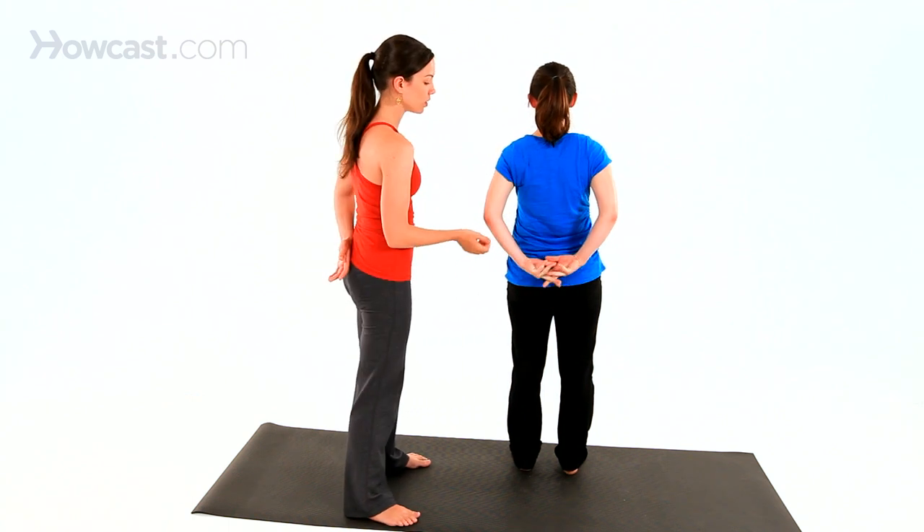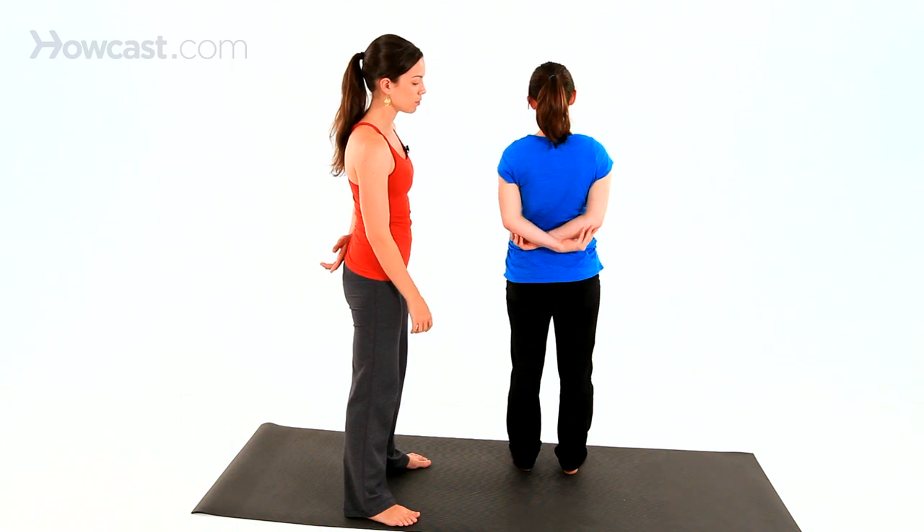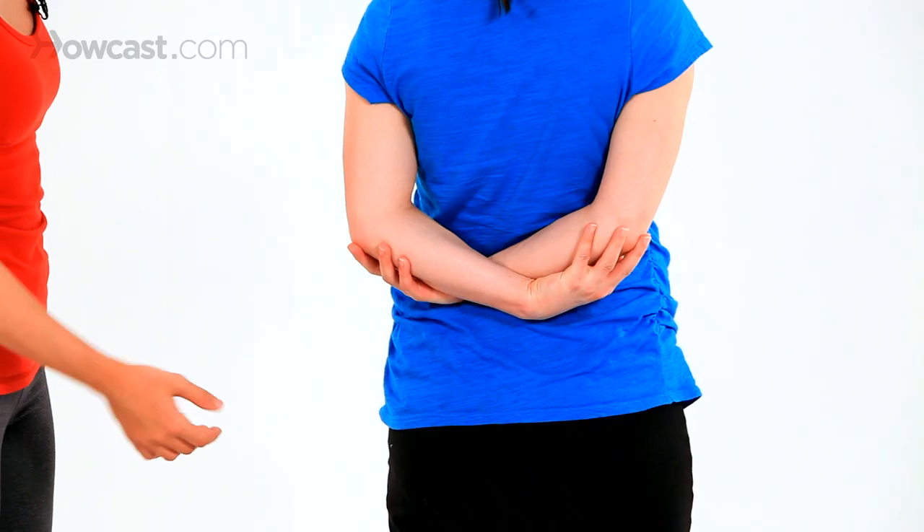Now, there's a second option she can do as well, where she'll grab opposite elbows behind her back. Very good.